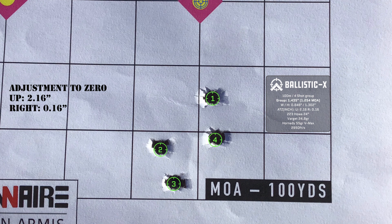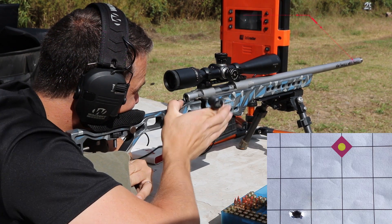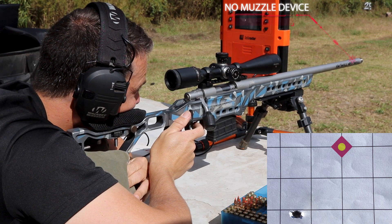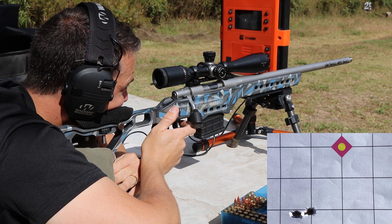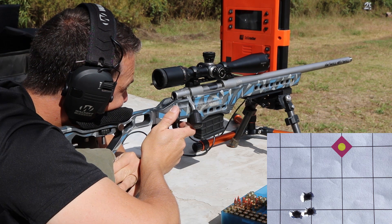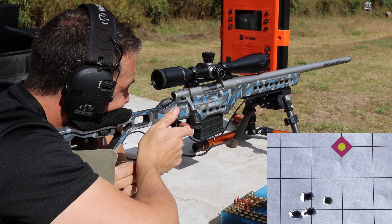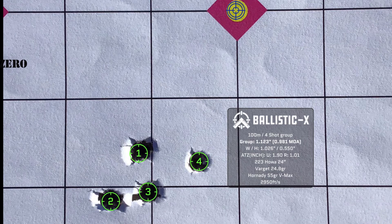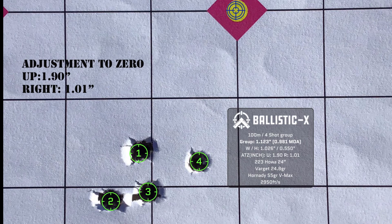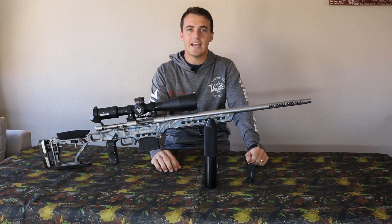That was a four shot group, and the end result shows the adjustment to zero is up 2.16 inches — almost two and a half inches lower than the original zero — and right 0.16 inches. For the last one, I did with no muzzle device. I just unscrewed the silencer, and the point of impact is further to the left about an inch, and the group size is also dramatically bigger than with the muzzle brake — same ammo, same day, just the muzzle device changed.